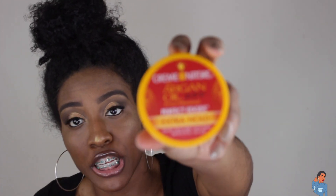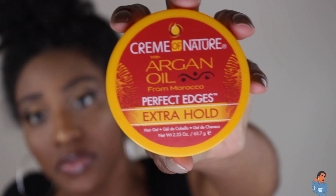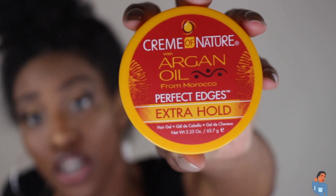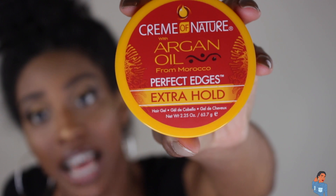The products for this style are really just the edge control and the Cream of Nature. I love Cream of Nature — I'm going to be using their argan oil extra hold because I need all the hold I can get. I also have a bottle of water to start off with, just to wet the outside of my hair because it's really dry. I like to do my hair on semi-damp or wet hair because it's just easier for me to manage.